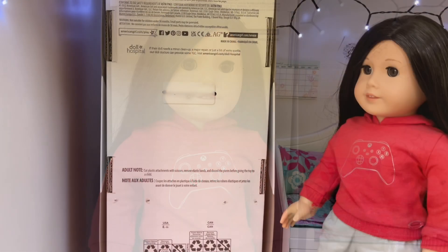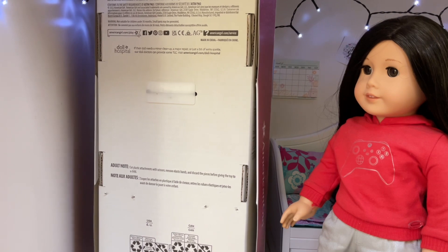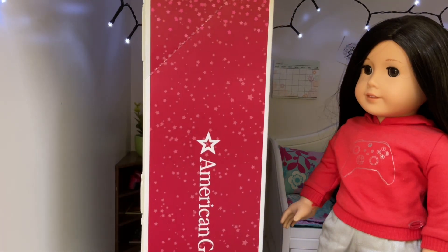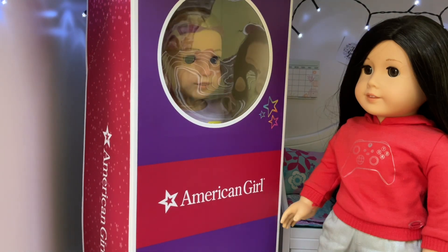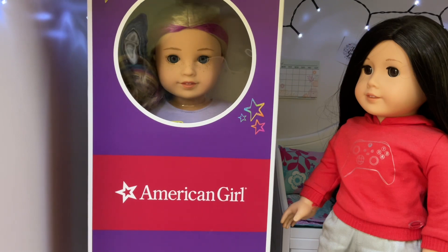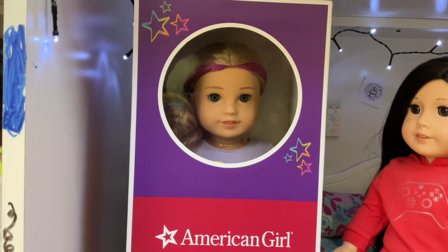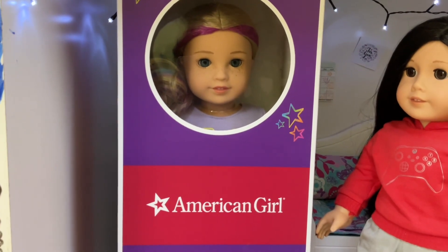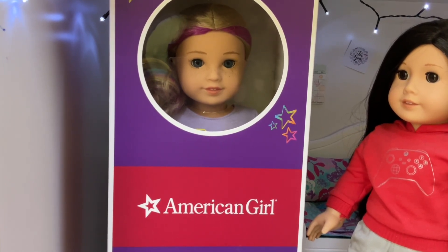Before I reveal her, make sure you're subscribed, and like and comment. Anyways, without further ado — let me just make it extra dramatic — and there she is! It's Truly Me 110, as you can see. This is the newer version of the Truly Me dolls. I know not everyone is a fan, but I really enjoy them.